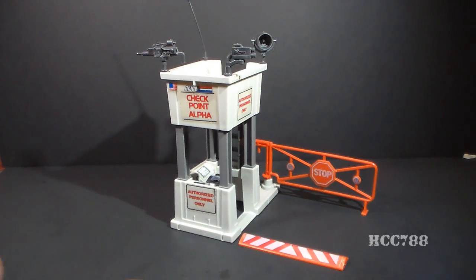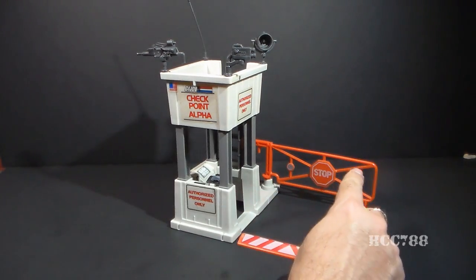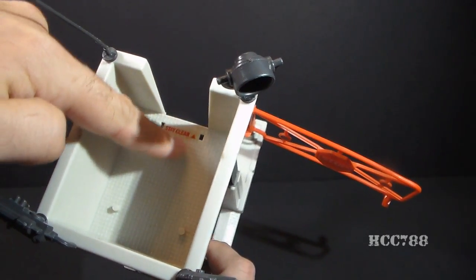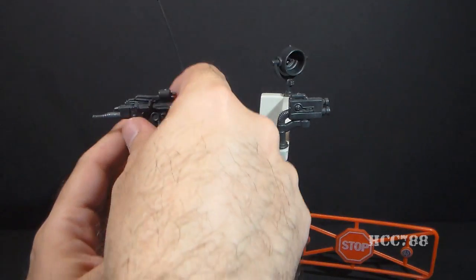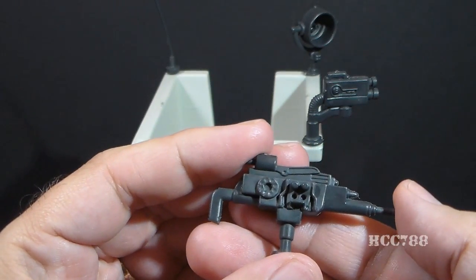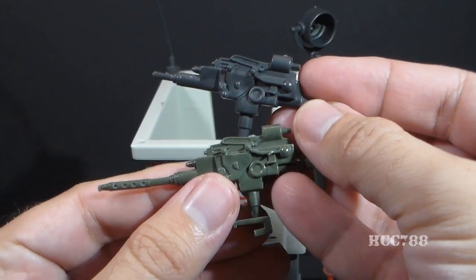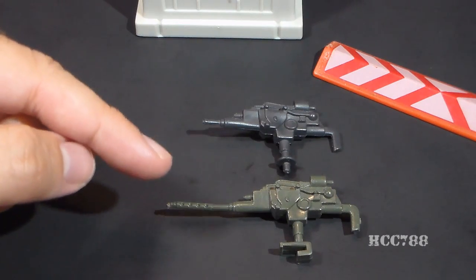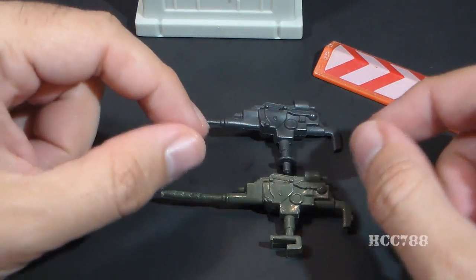Let's look at the parts and features of the Checkpoint. I have it in what I would consider to be the correct orientation. It has the Checkpoint Alpha sticker in front, the door for the guard post on the side, with the red gate behind it. On the top we have the observation deck, with three foot pegs and a metal texture pattern on the floor. It has four accessories — one for each corner — and they are interchangeable. Here we have what the blueprints call a long-body high-rate I-15 submachine gun. This is really too large to be a submachine gun, and it's a remold of the machine gun that came with the 1983 G.I. Joe Headquarters Command Center — but with a shorter barrel. The Checkpoint machine gun is on a peg so it can swivel, and that's better.